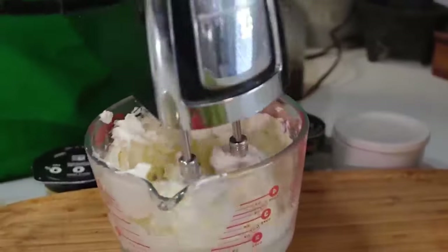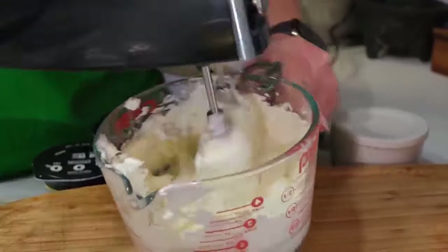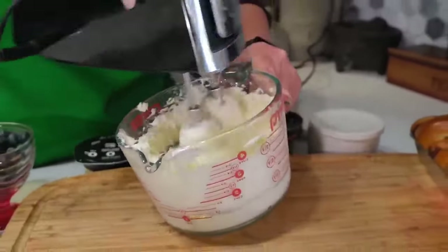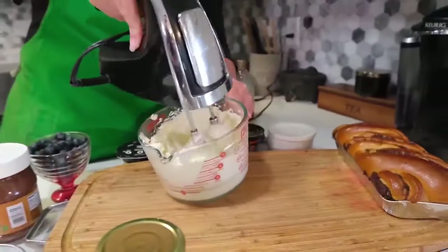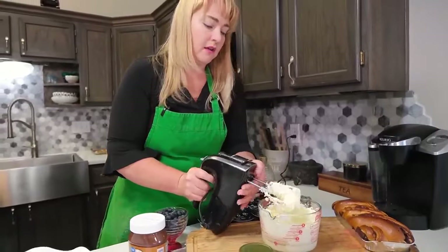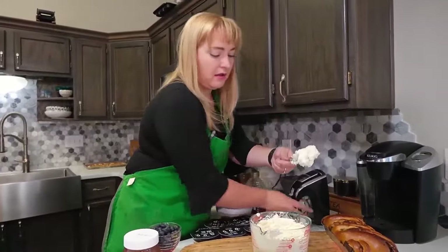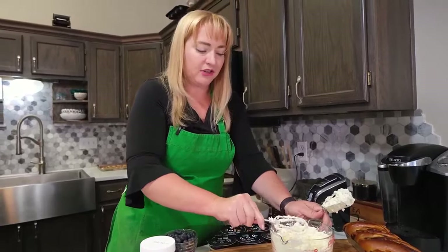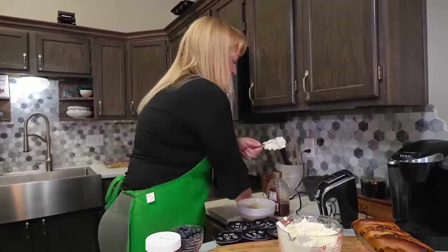We want to get it good and whipped. We do want to whip a little bit of air into this, just so that it's really easy to work with. I'm going to go ahead and knock some of the cream cheese out of the beater, because we want to make sure we get to use all of this nice, yummy whipped cream cheese.